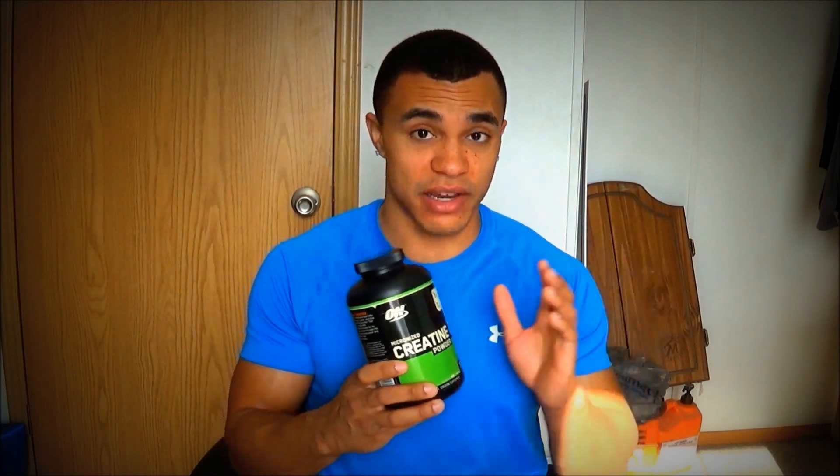When you take creatine, it goes into your stores and your body absorbs it. For energy, you have ATP — adenosine triphosphate — and your body plucks off a phosphate and uses that for energy, turning ATP into ADP, adenosine diphosphate. So instead of three phosphate heads, it only has two. When you supplement with creatine, it donates a phosphate back to the ADP, converting it to ATP again, so you can use it for energy again. Essentially, it gives you more power and endurance to complete those last reps.